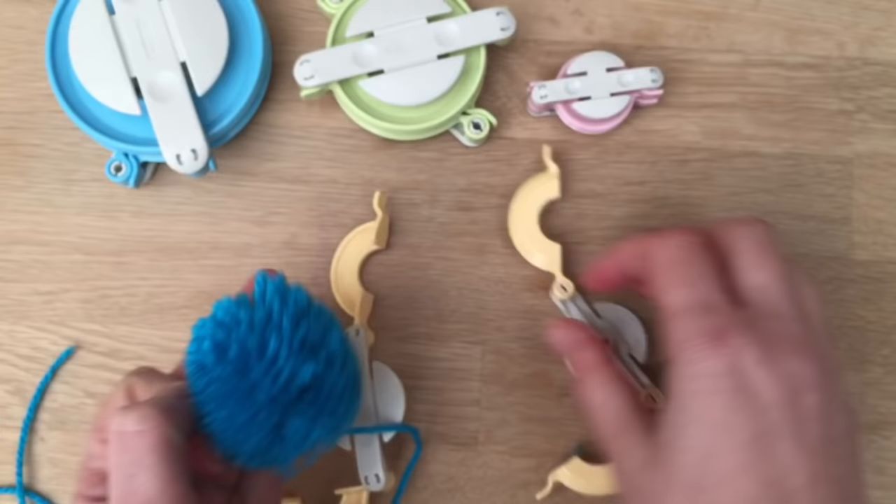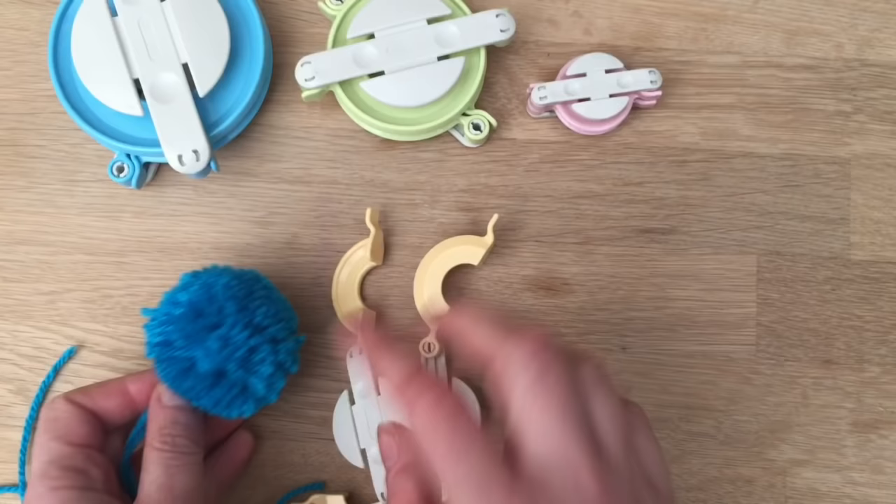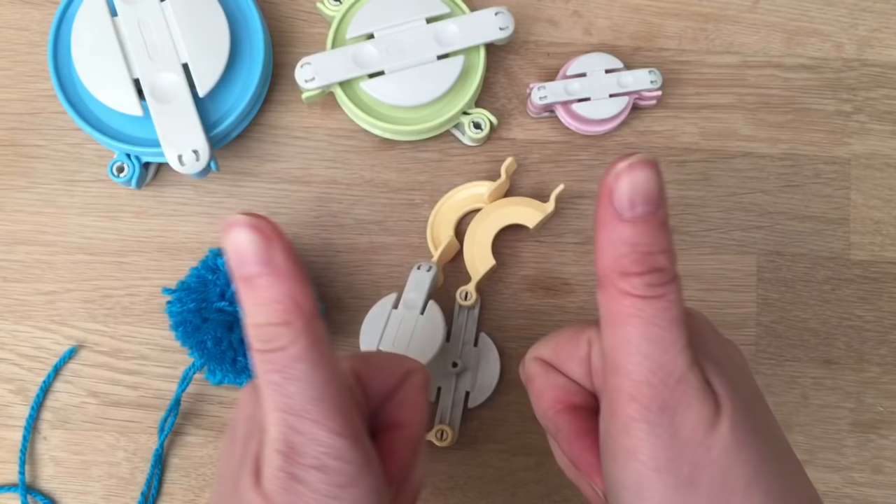These pom-pom makers are really good. If you look over here, there is a way of making pom-poms using a fork, which is also quite a fun way. But the Clover pom-pom makers are really, really easy to use, and I'll put some links down below so you can see where you can get these. Love them, brilliant! Nice to see you — give me the thumbs up, and we'd love to see you here on Redhead Art again soon. Bye!